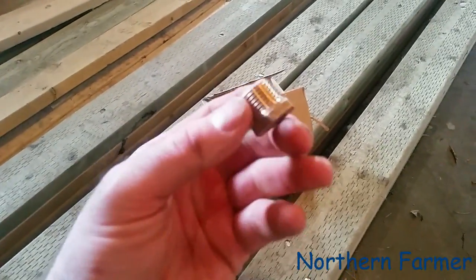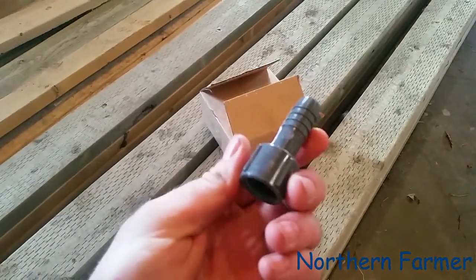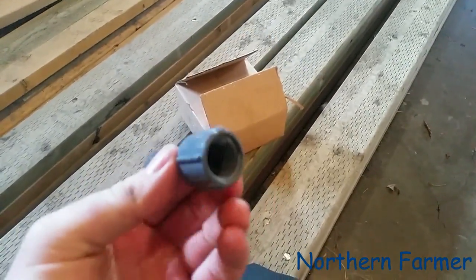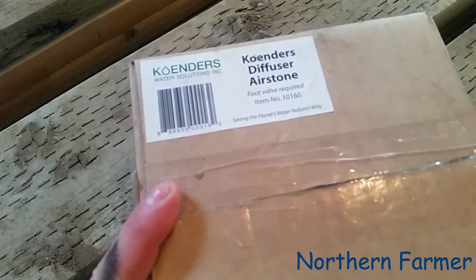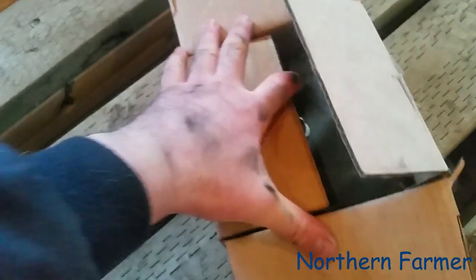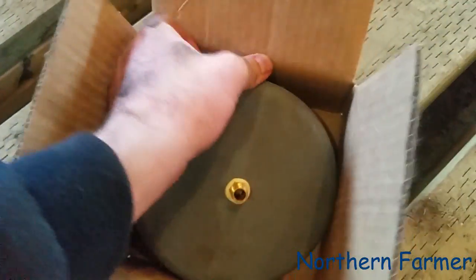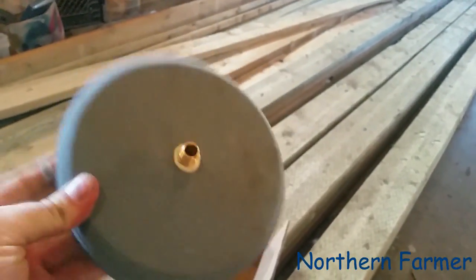This brass piece is what I needed, and this piece right here is a half-inch female adapter with a threaded end. What's in this box is a diffuser air stone - this is for aerating your pond water or dugout water.